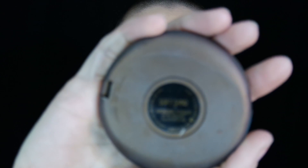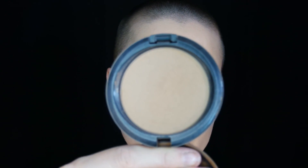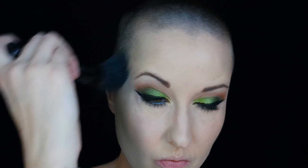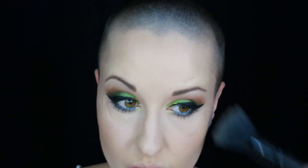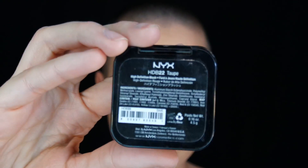For bronzer I'm using the one called Soft Sand from MAC — I believe this was a special edition, but whatever bronzer you have will work. Taking that on a large fluffy brush, doing it on the cheeks — not really contouring, just warming up the face a little. Going around the forehead, a little more on the cheek area, and don't forget underneath the chin. That's why I add just an ever so slight shadow.